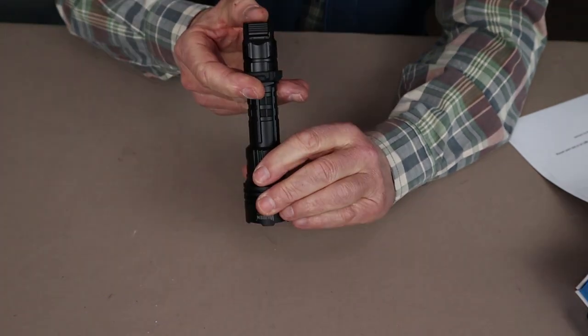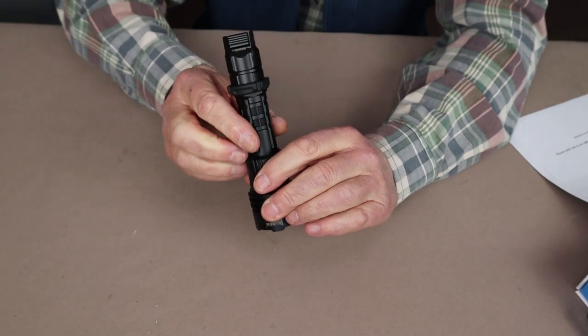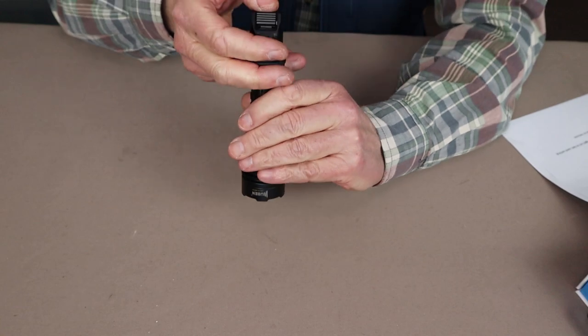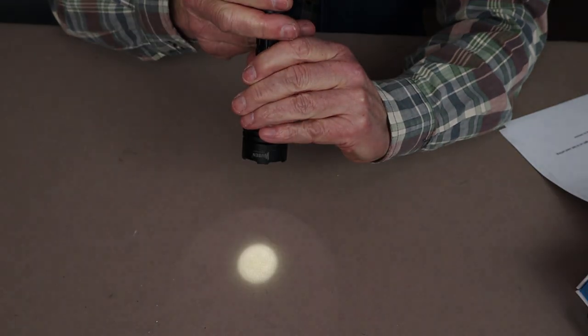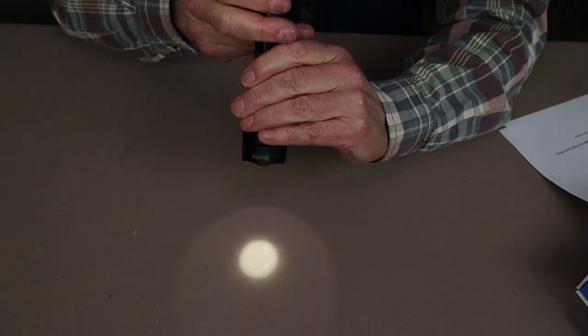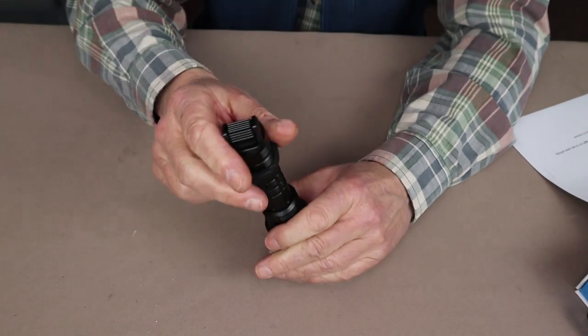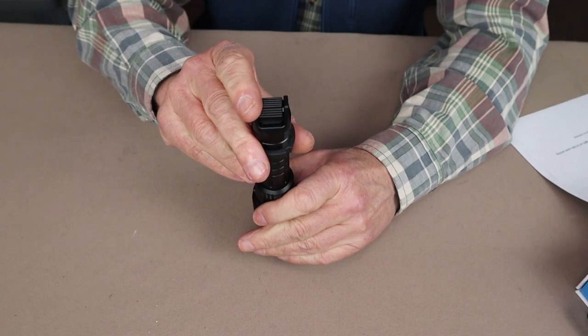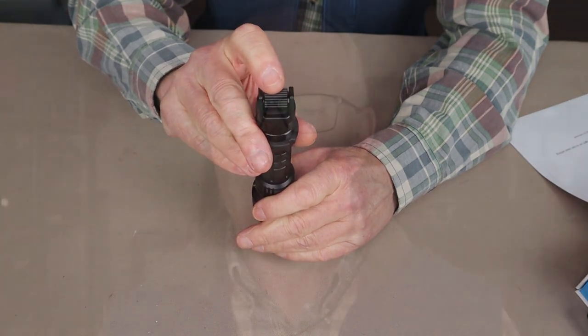The light flashed three times to confirm that it had switched over. Now I should be in tactical mode — on at high beam, and you can toggle between high and low. To switch back, all you need to do is once again press down four times quickly followed by the long press.